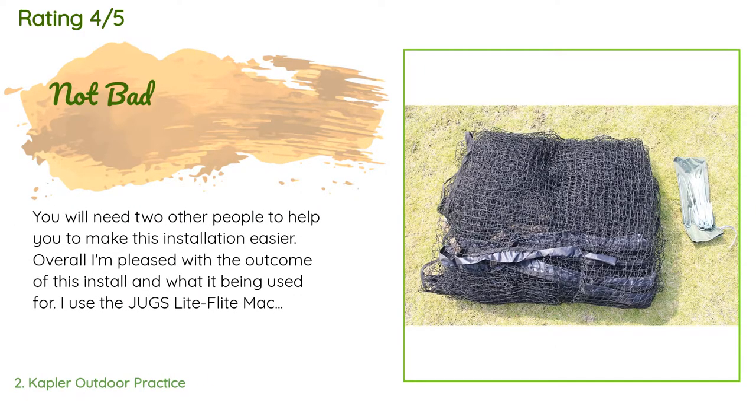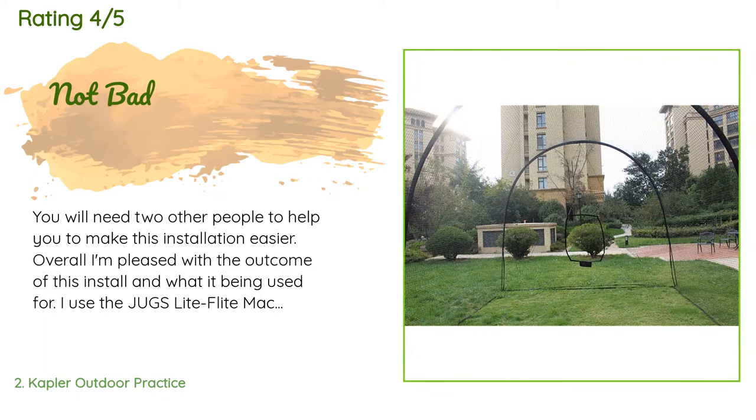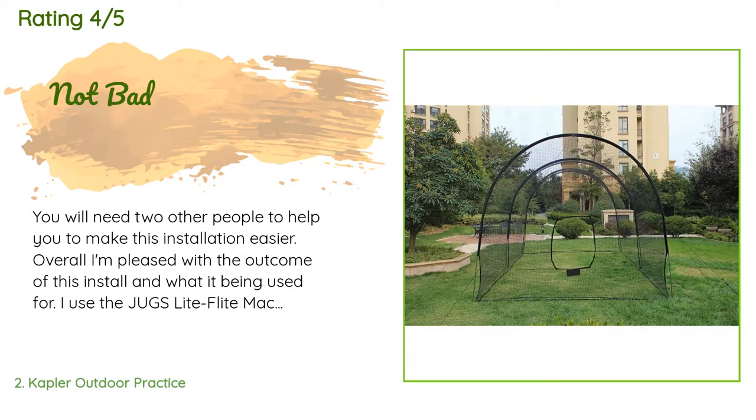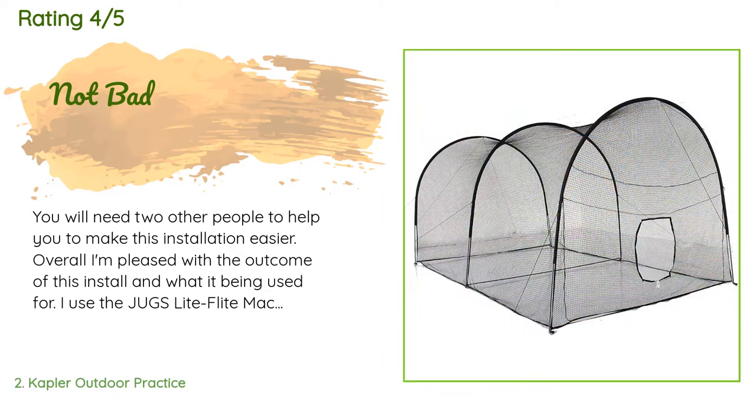A customer said: you will need two other people to help you to make this installation easier. Overall I'm pleased with the outcome of this install and what it's being used for. I use the Jugs Light Flight machine — I don't know if using regular baseballs is as reliable, but they do include net patching within the kit. The opening of the net is a little low but you can raise it with a zip tie if needed. I would buy again.